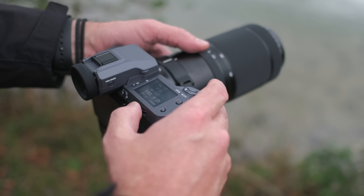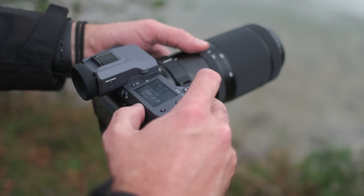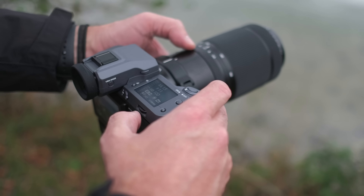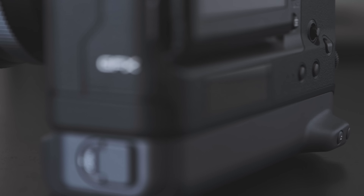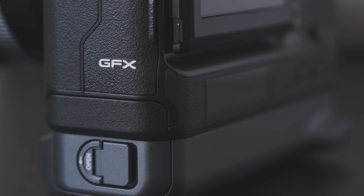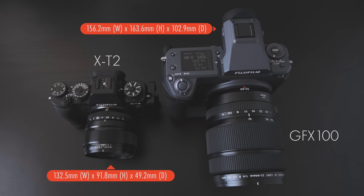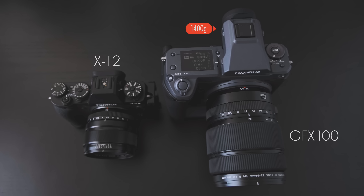For those used to the chunky design of a full-size DSLR like the Nikon D5 or Canon 1DX, the GFX100 will feel right at home. It's quite large and bulky but feels lightweight because of its magnesium alloy construction — approximately 1,400 grams including two batteries, memory card, and EVF.